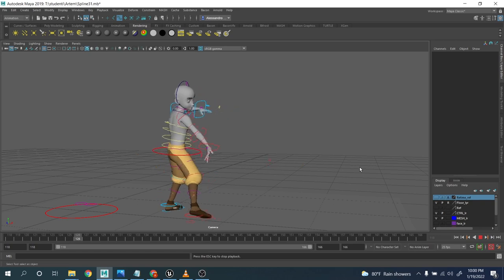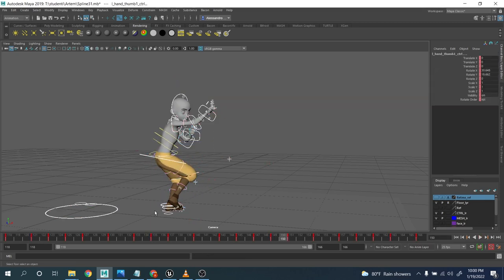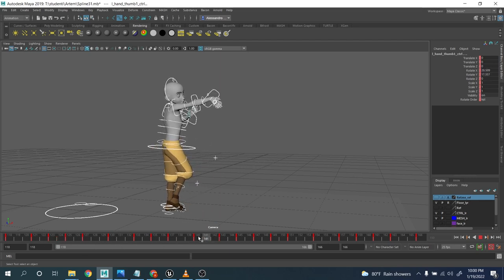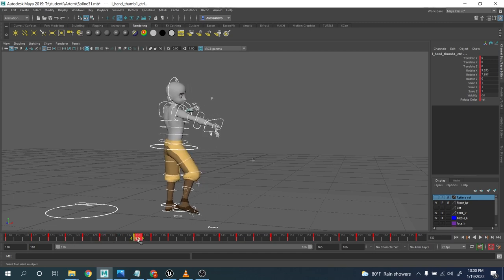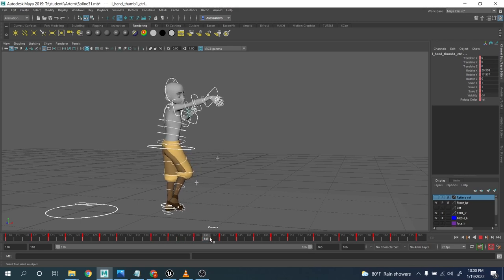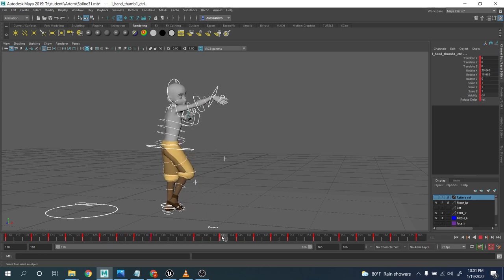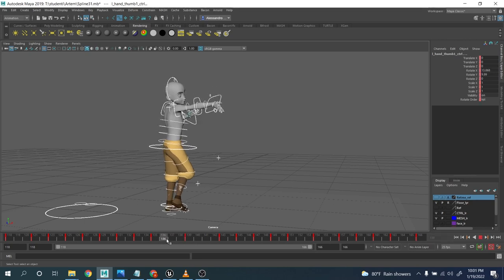Bottom line, taking a look at this, it's almost there, but I feel there are a few moments I want to push even more. For example, this section over here is a little bit too even — the spacing is kind of even, even when it's about to slow down. Now it's time to really speed things up a little bit more. I want to speed up this middle section, making those keys on twos.